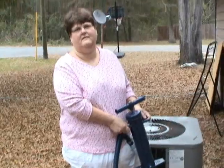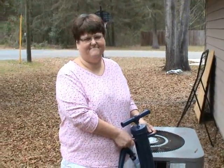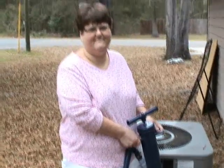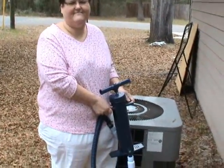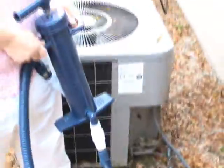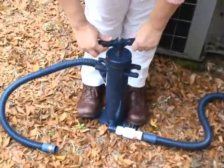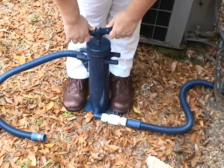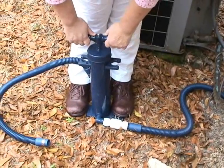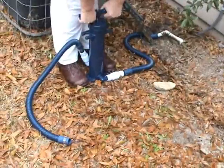I'll show you. Now I'm going to let my lovely and talented wife, dearest Becky, go ahead and use this pump to clean the condensate drain right here. Go ahead, Becky, and do a demo. All you have to do is pull it up, and you're going to pump it just like a bicycle pump. All that water just comes flying out - it's just a lot of water pressure.